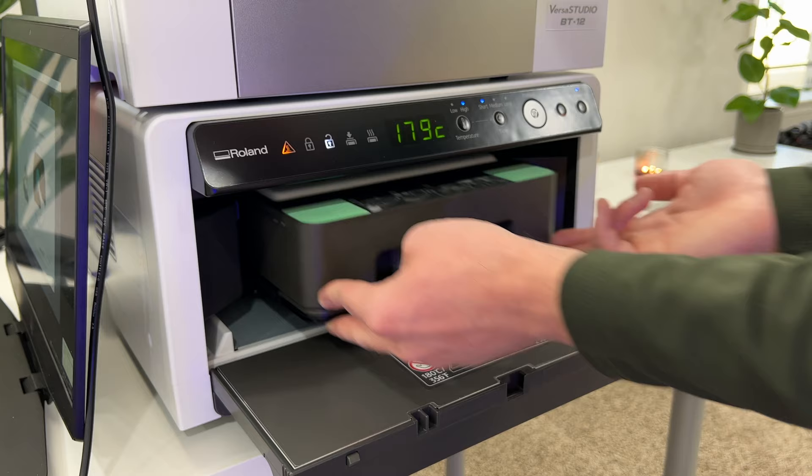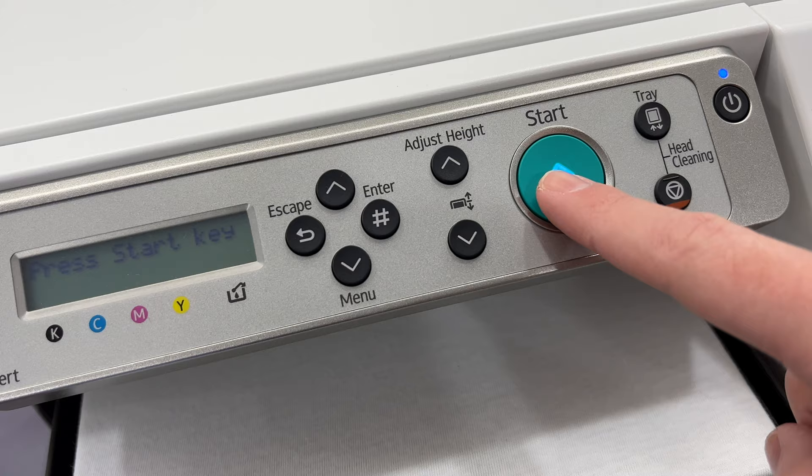The overall printer design is compact, great for beginners, simple to operate. I wish there was that optional white ink under base and I really wish there was Wi-Fi built-in with Mac drivers and software, but overall I'm really liking this thing so far. Let me know your questions and ideas down in the comments and I'll see you subscribers in the next one.